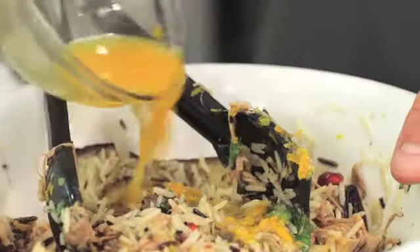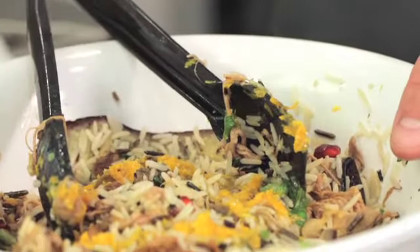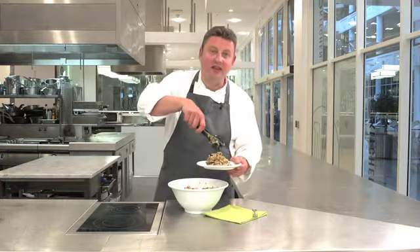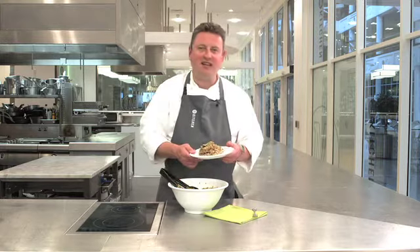And we're going to finish it with some lovely fresh orange juice and zest, which will really bring the salad to life. So there we have our fantastic summer salad with really tasty lamb.